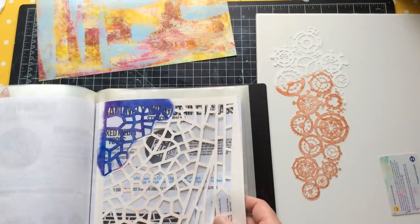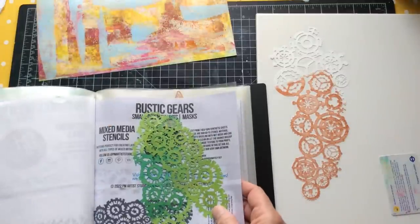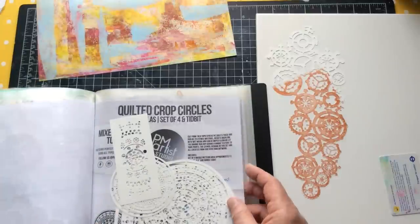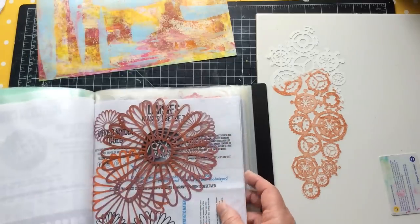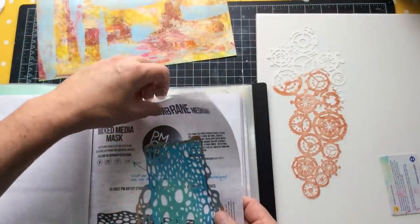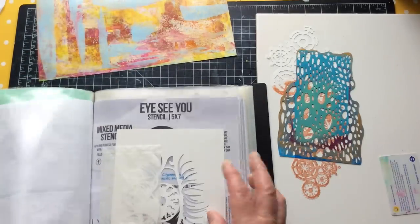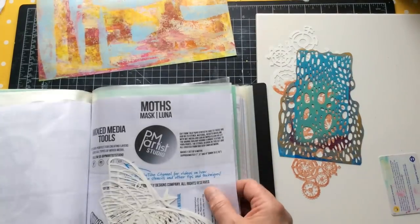That's Cascading Cogs by PM Artist Studio - I found that one too large last time. I tend to go for random shapes when I don't know exactly what I want to put on here. This is a cellular membrane stencil - it's got quite an organic feel. I'm going to pull out the Tracey Lee mandalas, just because I use them a lot - you can see they're absolutely caked in paint - but they're great for putting interest into sections.